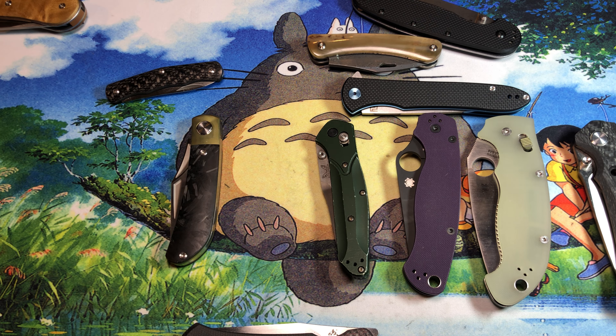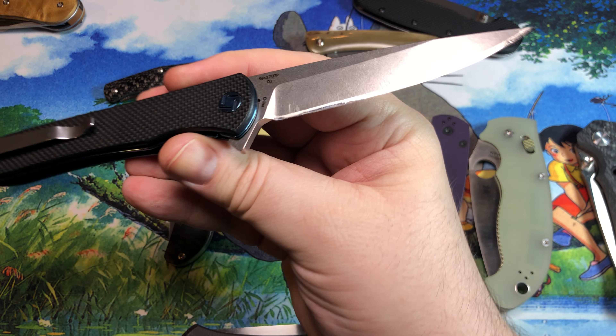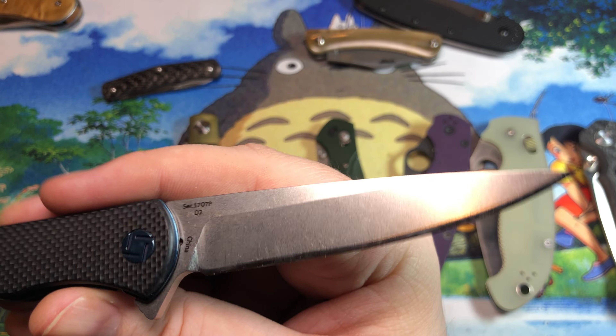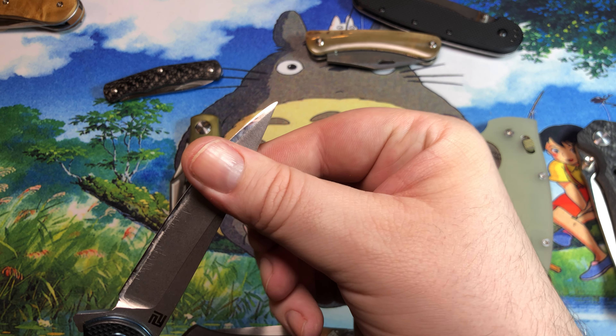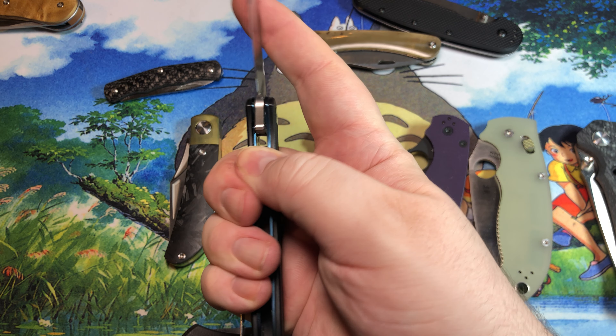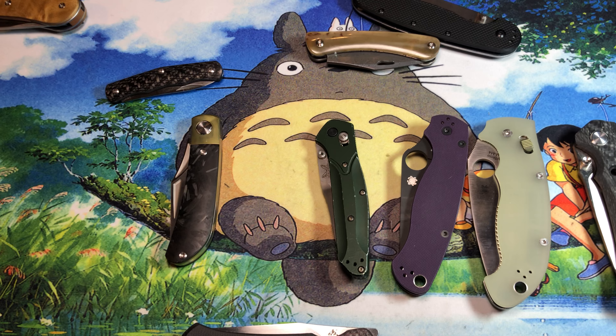We can kind of move up a little bit — this one is in D2, which seems to be all the rage these days because it's been easy enough to manufacture cheaply. This is the Artisan Cutlery Shart, and I have many, many D2 knives.